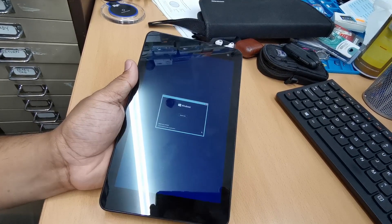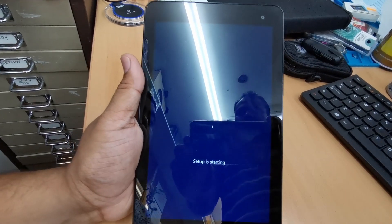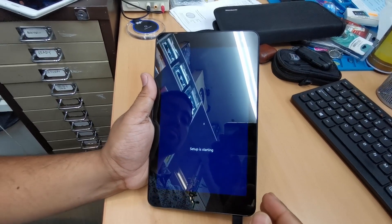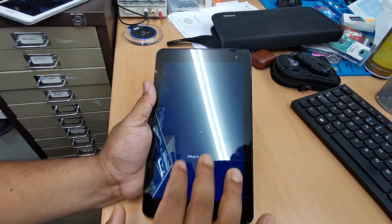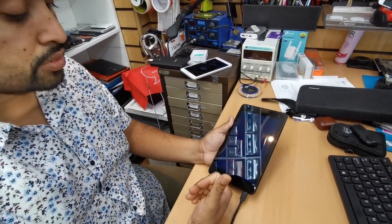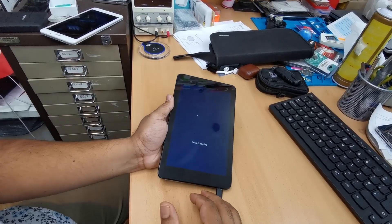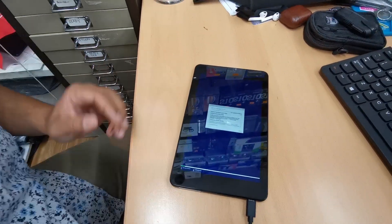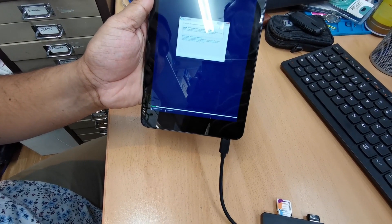On the installation screen, choose your language — I'm going to choose United Kingdom — and hit next. After that, click install. Sometimes the setup gets stuck here but don't worry; if the mouse cursor is still moving, it's not frozen, it's just reading the files. Have patience — if you restart now you'll make a mess. Accept the terms and conditions and click next.